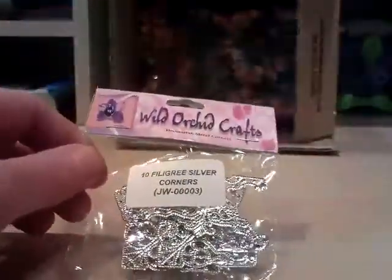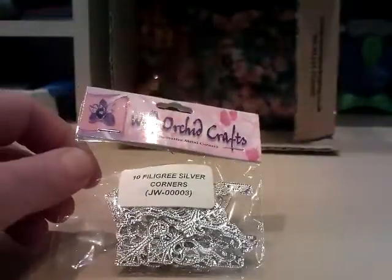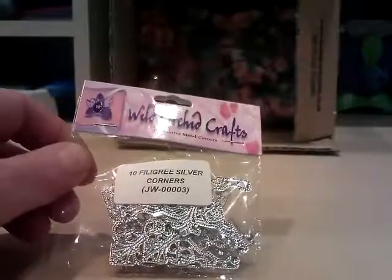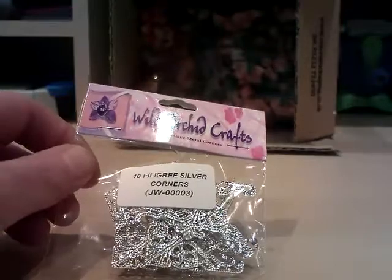Another restock for me — 10 filigree silver corners. I like using these for my cards. Silver is quite bright, but I've recently bought myself some rub and buff so I can dull those down, so they're lovely. This is a new item for me.